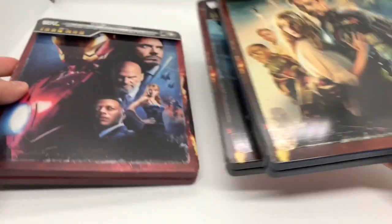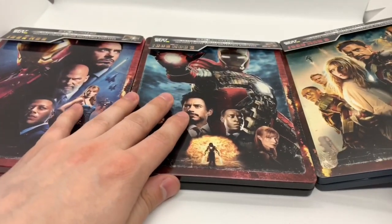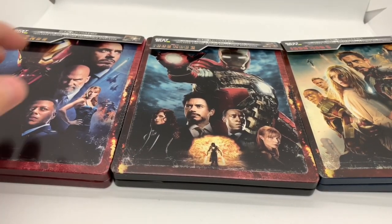Alright, now that I got the wrapping out of the way, let's take a look at these bad boys. These are all very nice looking Steelbooks. Let's go ahead and start with number 1.